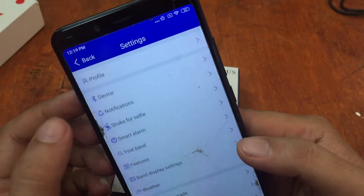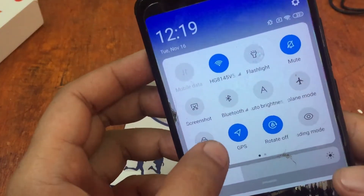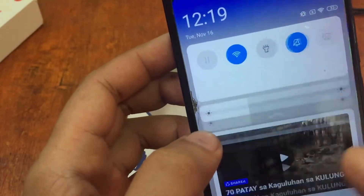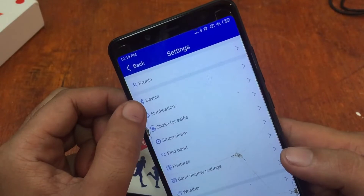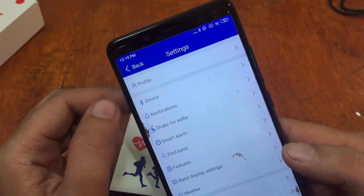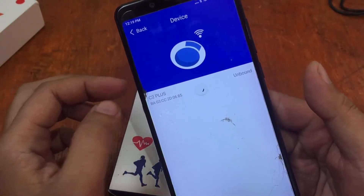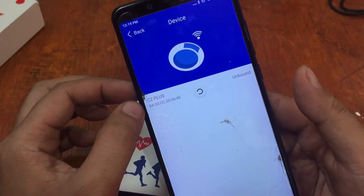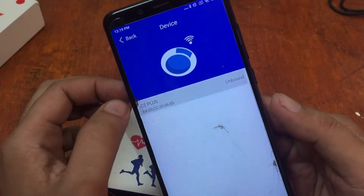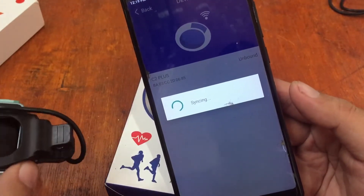Let's try to check if we can locate our smartwatch. I'm going to turn on the GPS here and search for our device. Hopefully we'll have smooth connectivity. As you can see, it already located our smartwatch — it's the C2 Plus. It shows as unbound, so let's tap on it.